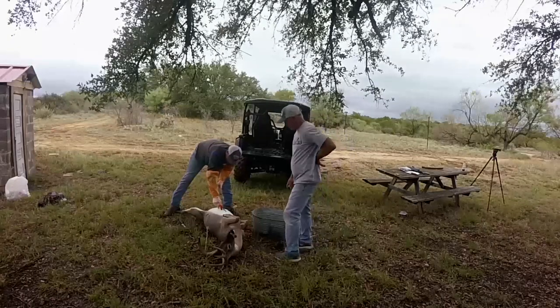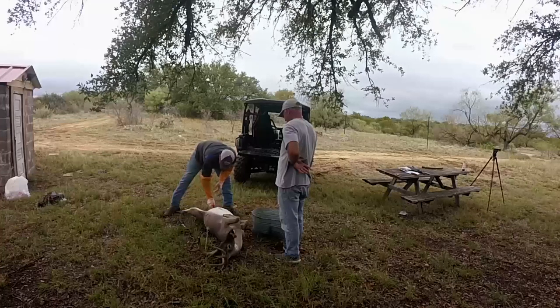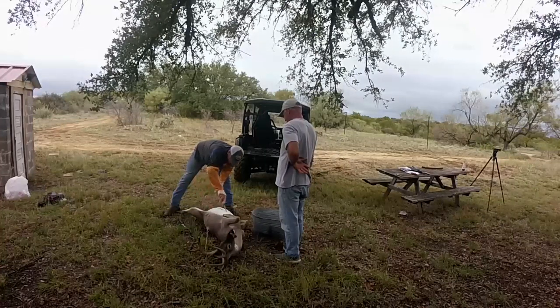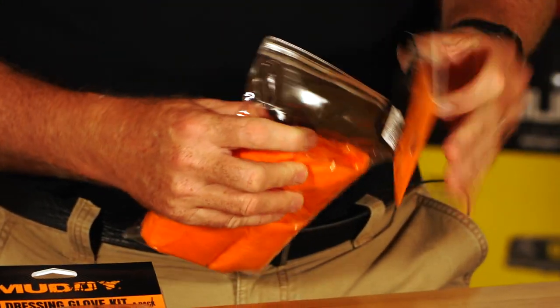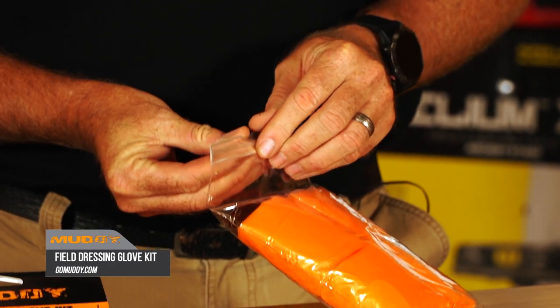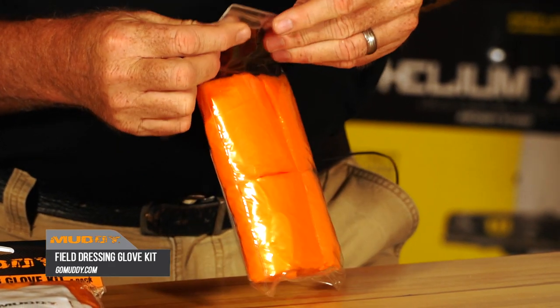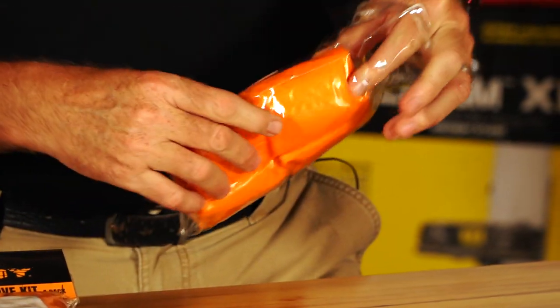After you've recovered your animal, it's time to get down and dirty cleaning it. But you can minimize the mess by wearing cleaning gloves like these from Muddy Outdoors. When you look at a field dressing glove kit like we've got right here, it makes a ton of sense to be able to use it and have it in play in your backpack when you're coming to and from.